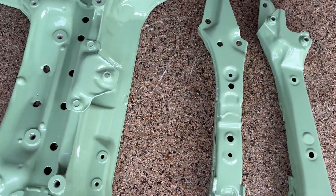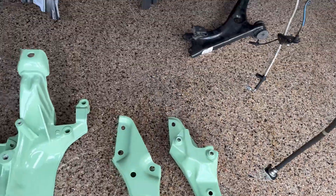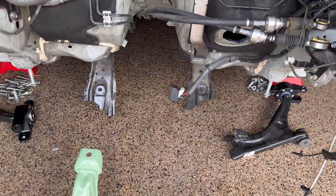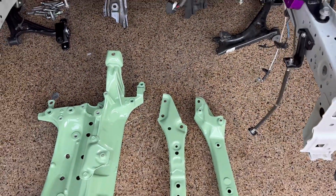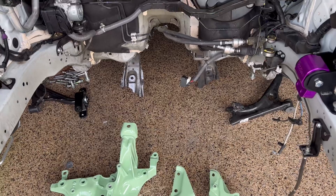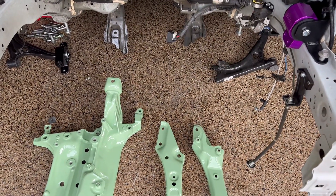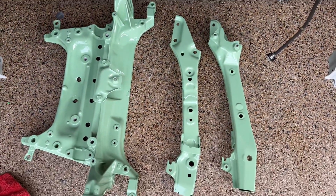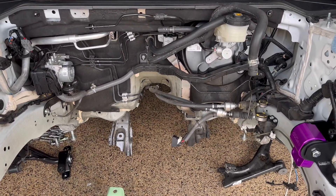Anyways, we powder coated our arms. This is our subframe — the steering rack goes right in between there, and these come out to the front and pitch in here. We're going to go ahead and clean everything up and wrap this up so we can show you the attention to detail that we're doing on this build, on top of just putting a K20 swap in here. I like to get everything done the right way, even though it's going to take a lot longer.